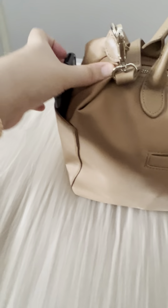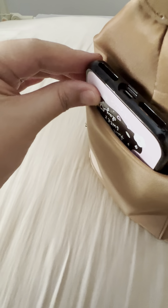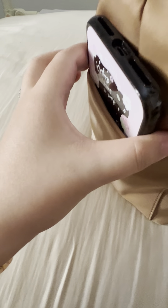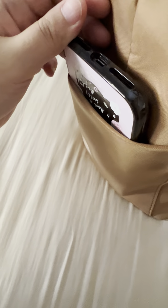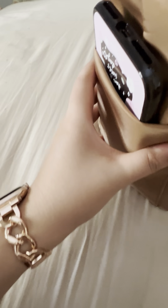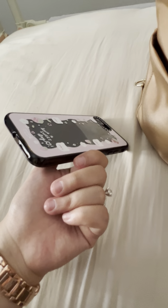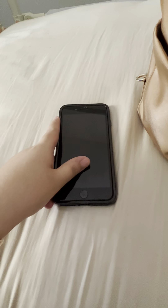The side pocket is quite spacious and deep enough to fit two large phone sizes. I have the iPhone 7 Plus and also the iPhone 13 Pro Max, and both can fit in quite snugly. Most of the time when I'm not using both phones, I put them in together, but for now I just slot in her phone to show you.